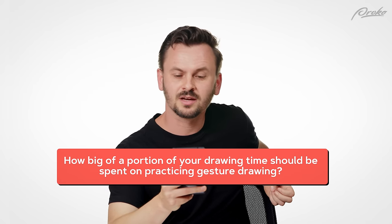How big a portion of your drawing time should be spent on practicing gesture drawing? I think it depends on your skill level and on your goals. If you're just drawing portraits, probably not that much. You still want to learn how to draw dynamic shapes — it's not just your pose that needs to be dynamic, shapes in general should look interesting. You need a lot more of it if you're drawing the figure, animals, or any kind of living creatures. If that's the case and you're a beginner, quite a lot — 20-30%, maybe 40%.